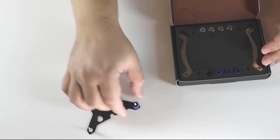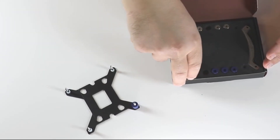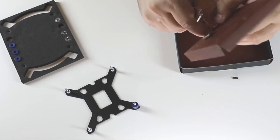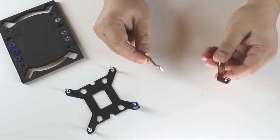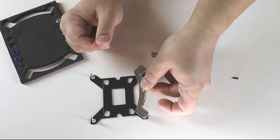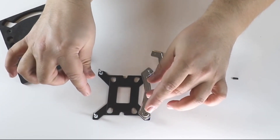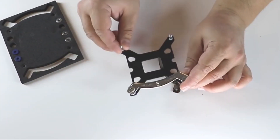So that's four standoffs on the upper side of the motherboard. You mount it like this, tighten these screws, and get the cooler to mount on these studs. You can of course rotate it in different directions. And that's it!